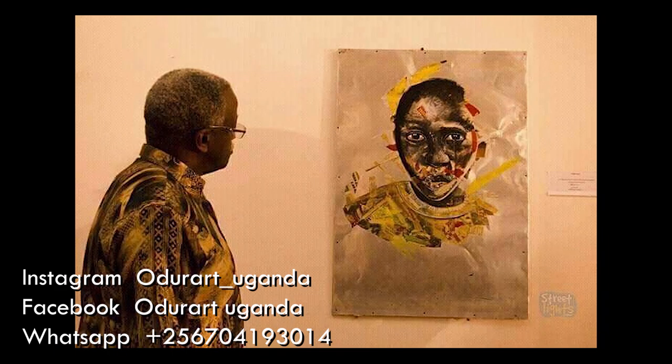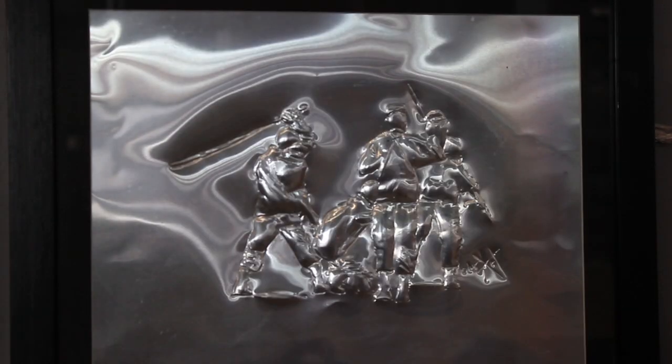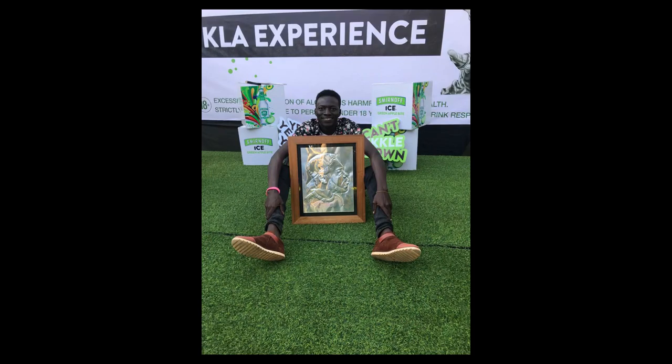I promote my work through social media like Instagram, Facebook, and WhatsApp, which gives me a broad platform to share my work, and also through exhibitions like the Kampala Art Biennale, the traveling exhibition in Zambia and Tanzania, pop-up exhibitions, and also through charity work like teaching street kids art with Street Lights Uganda. I have also created artworks for celebrities like Eddie Kenzo, Maurice Kiria, Banner Boy from Nigeria, Caspar Nioves from South Africa, and have been commissioned to create artworks for the movie Queen of Katwe and some music videos.